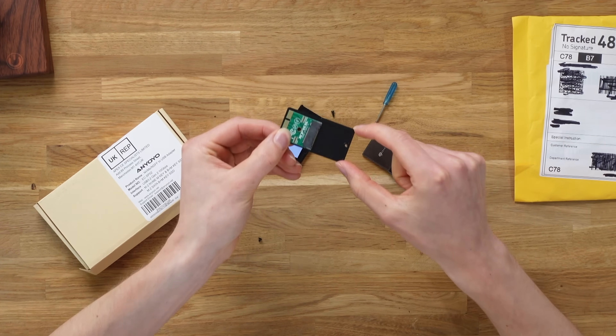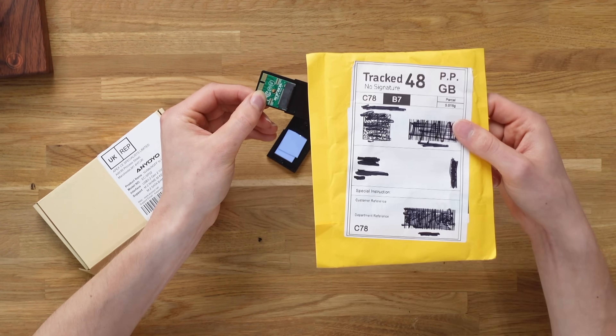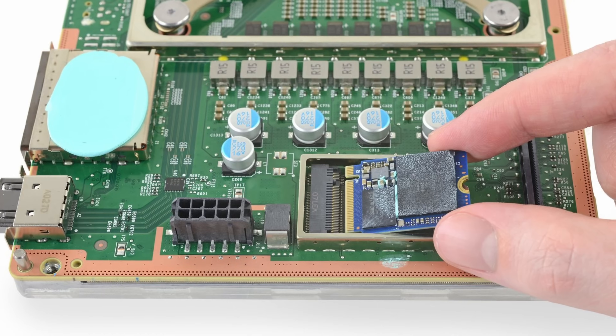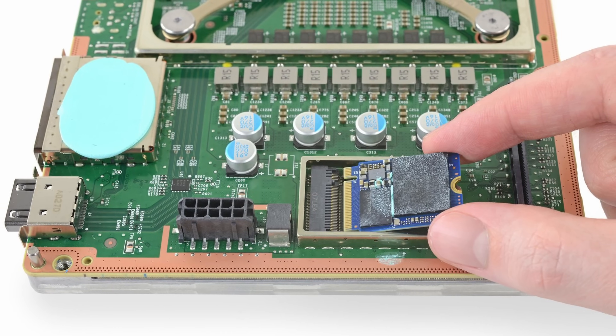So we need a tiny NVMe SSD drive, which is where this little envelope comes in. Inside of this envelope I've got a tiny NVMe SSD drive, which should be the correct speed and specification of basically the drive that's built into your Xbox Series S and Series X. I've found the exact same spec drive that has your operating system on and all those types of things, so it should be compatible and basically confuse the Xbox into thinking it's the legitimate thing.